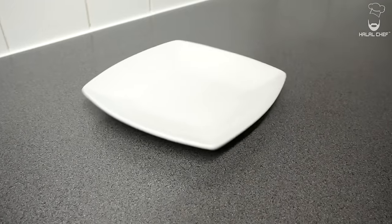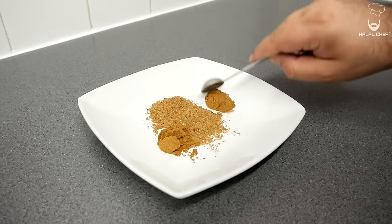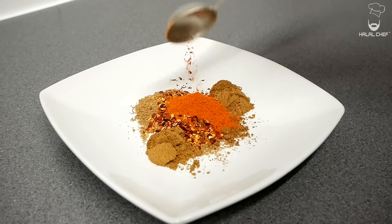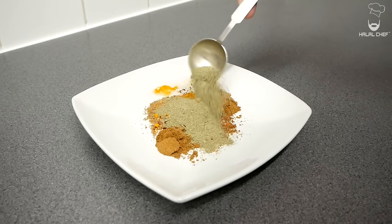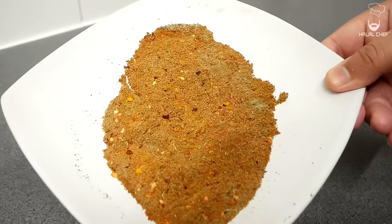Let's start with our spice mix for our lamb karahi — ground coriander, ground cumin, garam masala, red chilli flakes, red chilli powder for some heat. You can add a bit more if you like, freshly ground black pepper, turmeric, and finally some fenugreek powder. There's no need to use any whole spices — these are the only spices you will need. Give that a really good mix and set aside for later use.